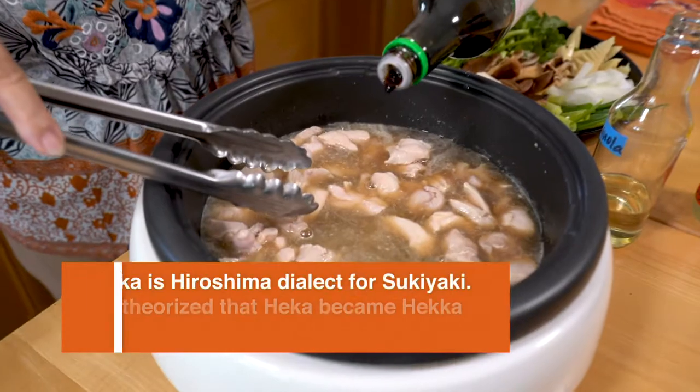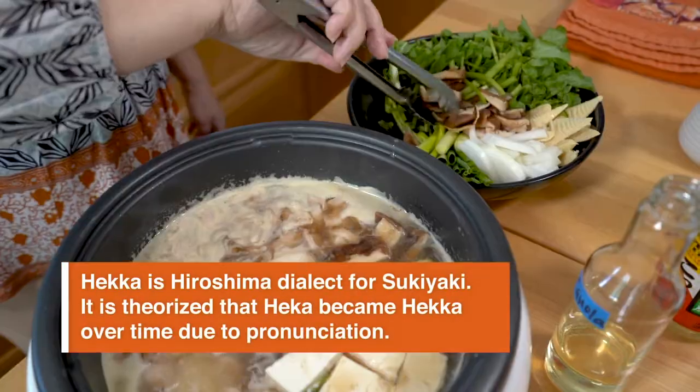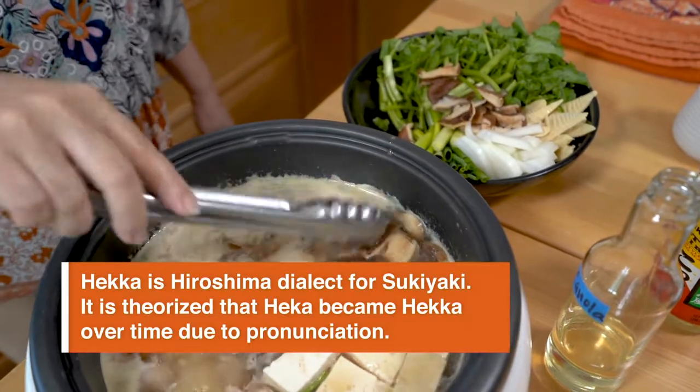Origins of this dish was made with a whole chicken, but for modern, everyday cooks, using boneless chicken thighs cut into pieces is fine, but instead of using water, you'd need to use chicken stock.